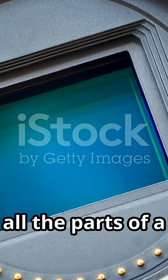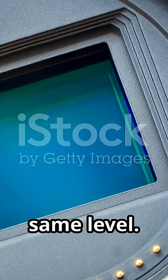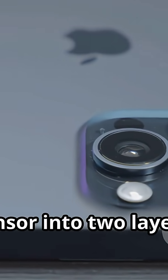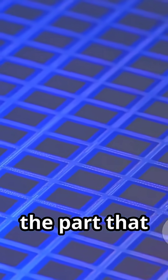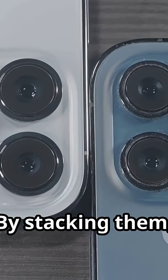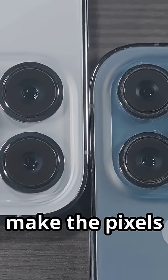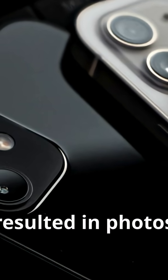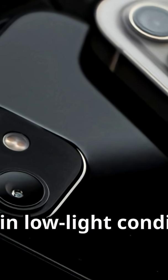Before this, all the parts of a sensor — the pixels and the circuits that process the signal — were on the same level. Sony's stacked design was brilliant in its simplicity. They separated the sensor into two layers, or wafers. The top layer was dedicated entirely to the pixels, the part that actually captures the light. The bottom layer held all the processing circuits. By stacking them, Sony freed up a ton of surface area on the top layer, allowing them to make the pixels bigger and more effective at capturing light. This immediately resulted in photos that were cleaner, had better color, and showed significantly less noise in low-light conditions.